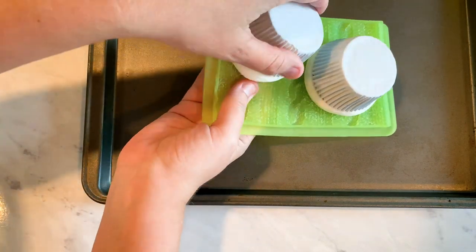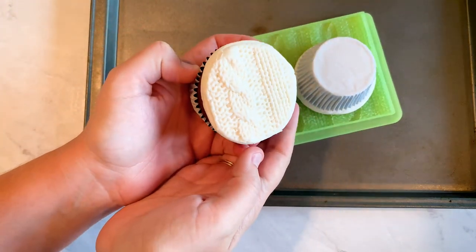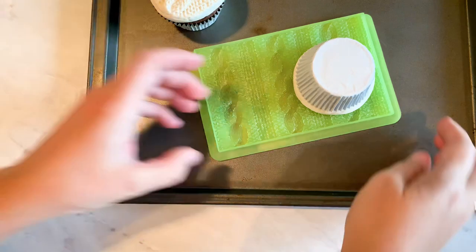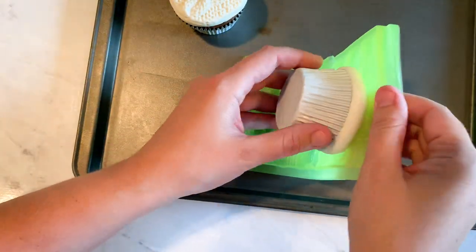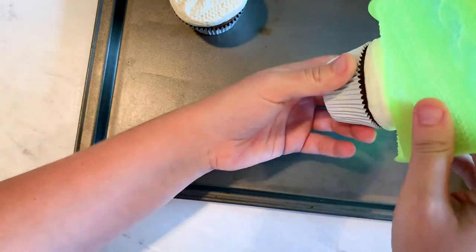I'm going to gently pull it back from the bottom so I don't pull off all my buttercream right off the cupcake. Just pull it from the bottom and it releases — not too difficult at all — and you get the full impression right there.